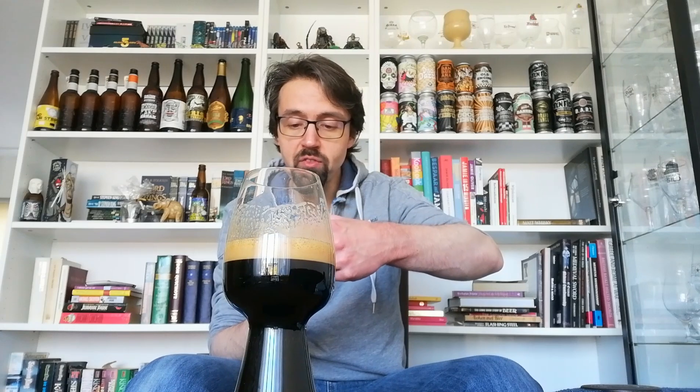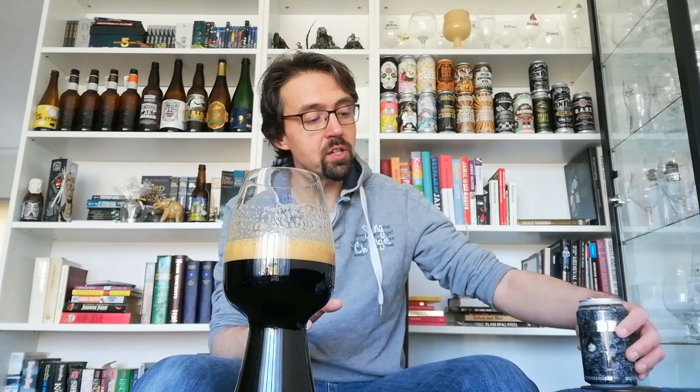It's a 13% ABV, 50 IBU, 150 EBC, 33 centiliter can. Let's see what she does in the nose.